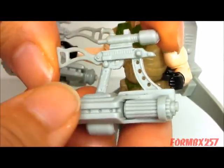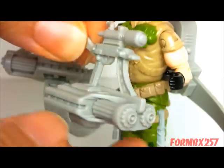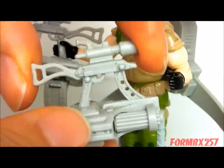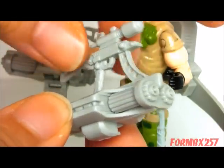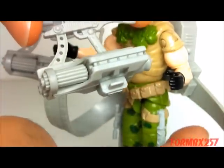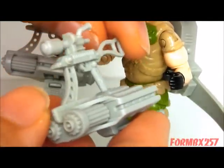Very well detailed. These barrels are actually a separate piece, although you didn't have to put them together — they actually came pre-assembled on the card.